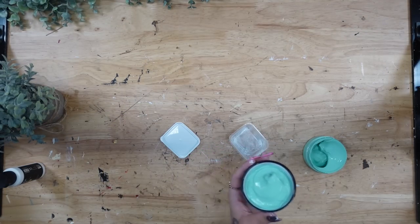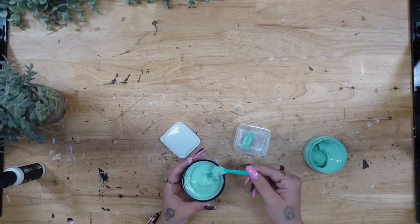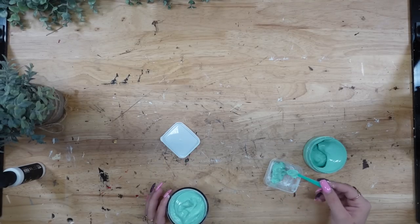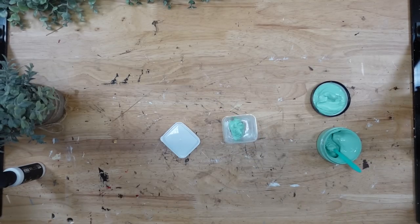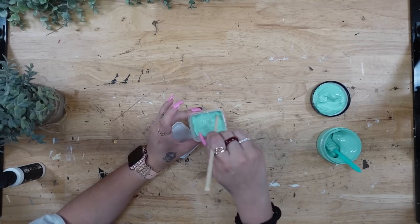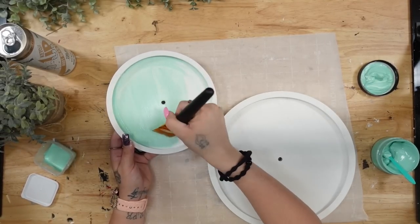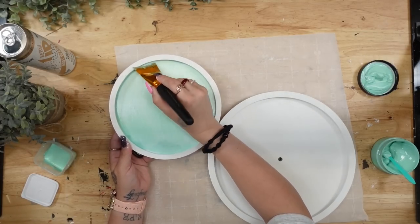Once my beads were completely dry, I take my eggshell blue chalk paste and put a little bit into a container. I add some water to create paint, then mix it until I get the consistency I personally like. The beauty with chalk paste is that not only does it last a really long time, but you can paint with it and use it with your transfers.